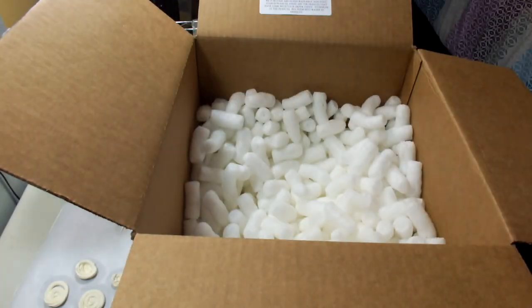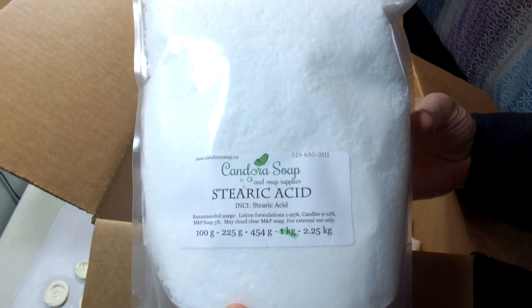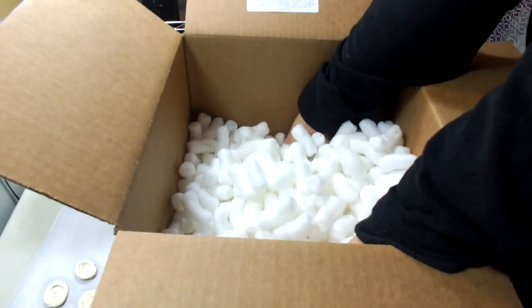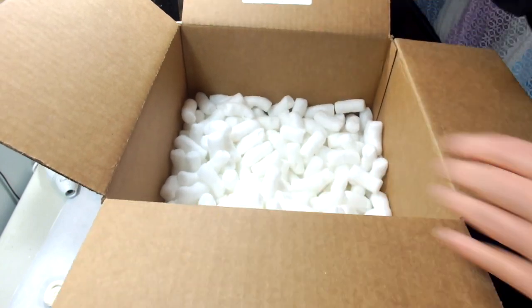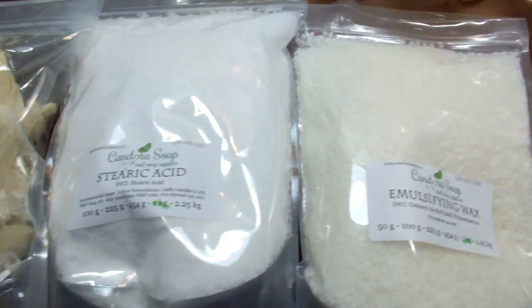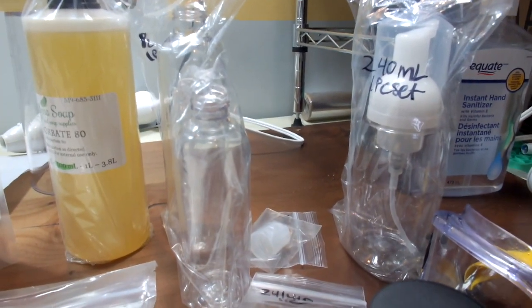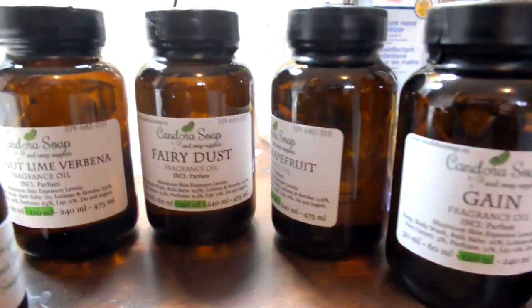I also got some stearic acid, again for the lotions. So that could be it — and yes, that is the final item! To summarize: shea butter, stearic acid, emulsifying wax, White Diamond Sparkle Mica, Polysorbate 80, some lotion bottles and a foamer to test out, and then lots of beautiful fragrance oils.